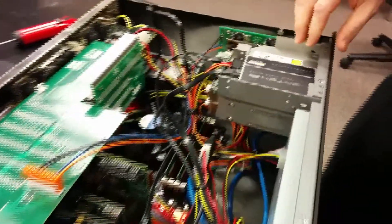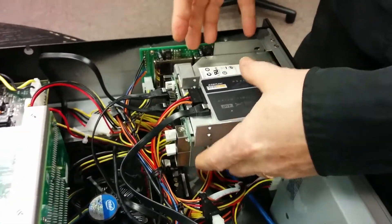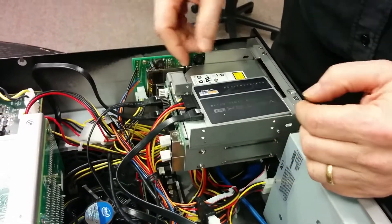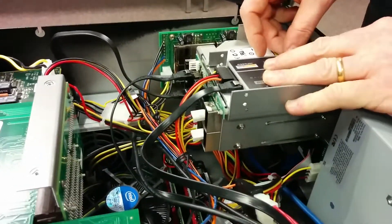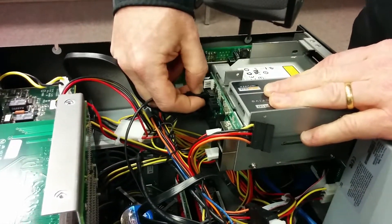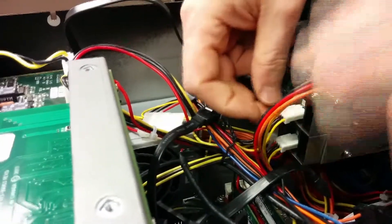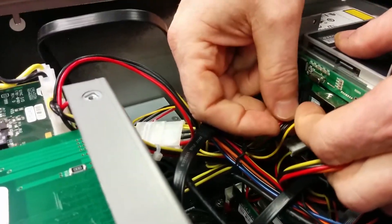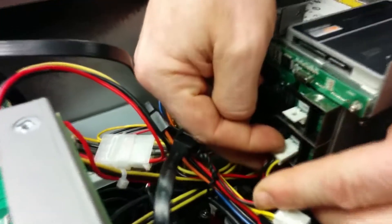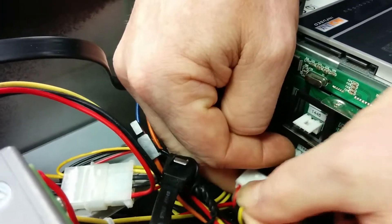Next we're going to disconnect all the power and data cables from the Bay of Gigs — the mechanism at the top right of the RADAR that contains the DVD drive, two removable SATA receivers, and the system drive. Start by disconnecting the system drive and its power, then the two SATA data cables, and then the small four-pin white Molex connectors. Note there's a plastic tab you have to pull up before pulling the connector out.